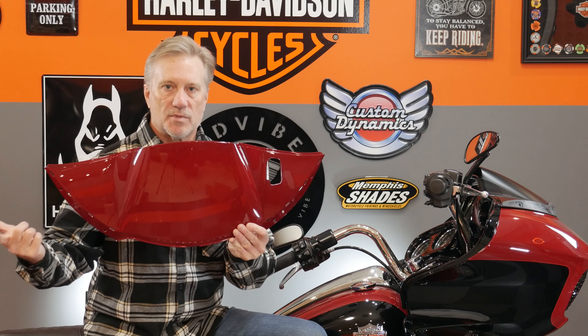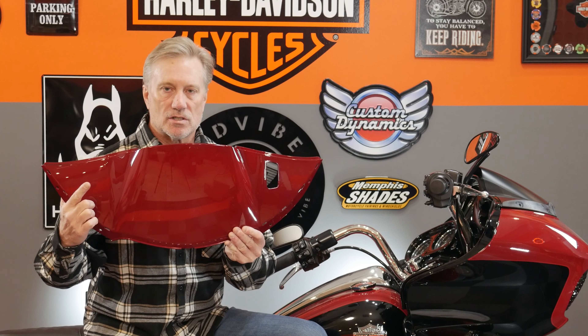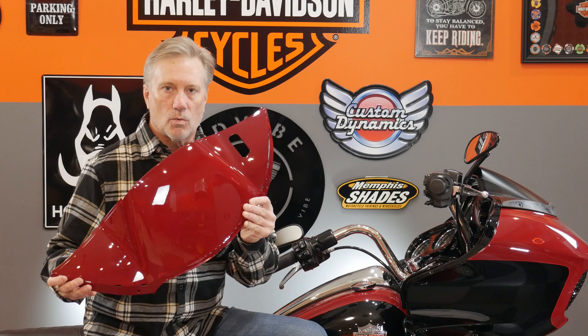So today, guys, we're continuing with the series on Project Rogue Live. And today we're going to be installing this color-matched inner fairing air duct cover by Hogwerks. We'll get into it right after this.